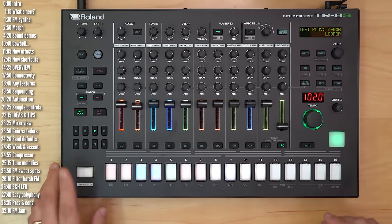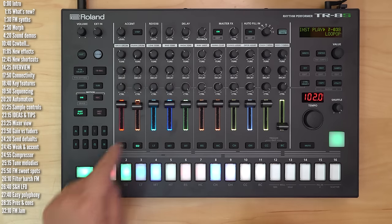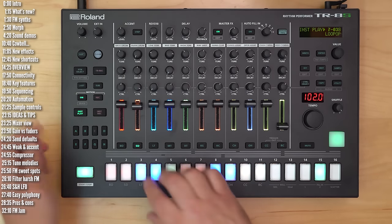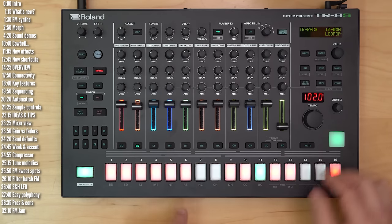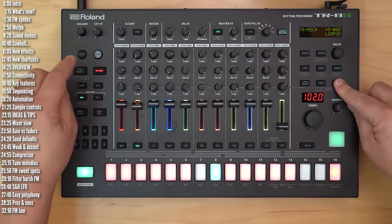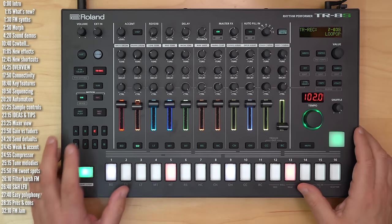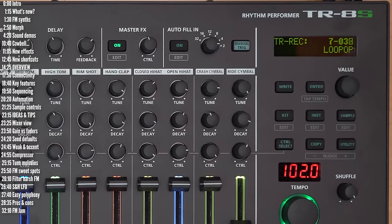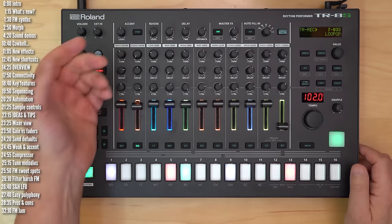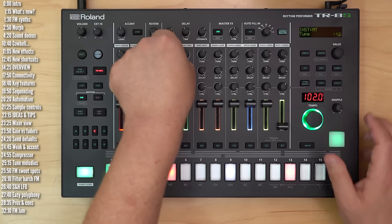Same goes for the pattern. So if I add a whole bunch of snares, Utility and Pattern Select will reload the pattern. Same goes for variation — you can reload a variation, reload a specific track, reload a specific instrument, or reset a specific knob value. So you can mess with it and then easily go back home.